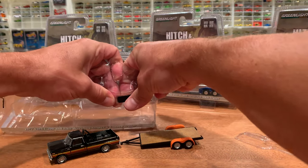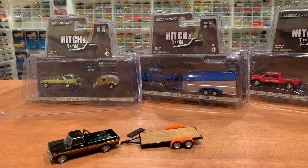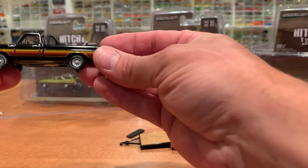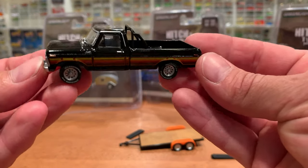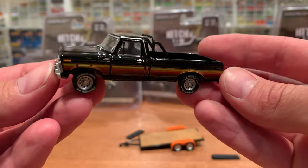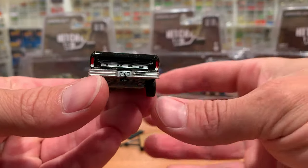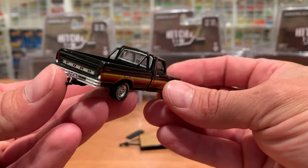Oh my goodness, that one nearly took out my eye — okay, that one's somewhere on the floor. There it is, found it. So first of all, check out that truck — really quite nice. Give it a nice little polish up. Those gloss black trucks and cars always have a few factory fingerprints.